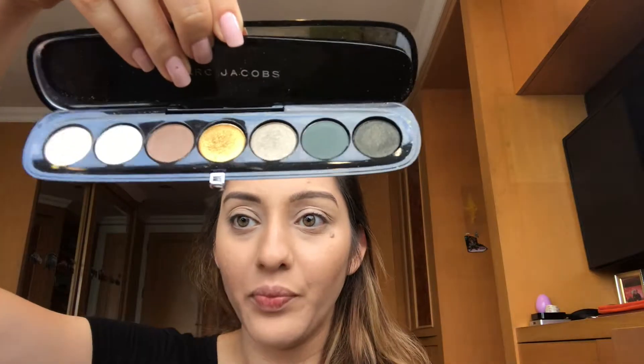Hi guys, today I'm gonna do an eye look using the Marc Jacobs editorial palette. This palette comes in with seven shades. I have done my base already, bronzed up, primed my eyes, and done my brows so far. My blush and lips I'm gonna do after my eyes depending on what it turns out like.